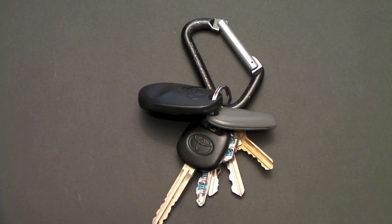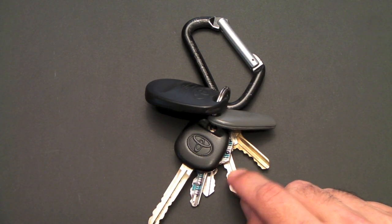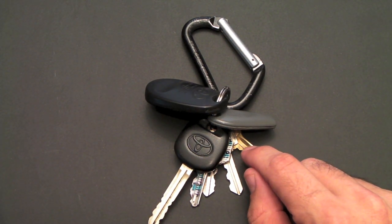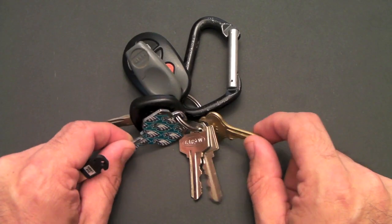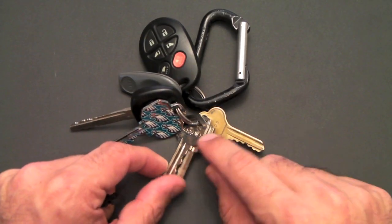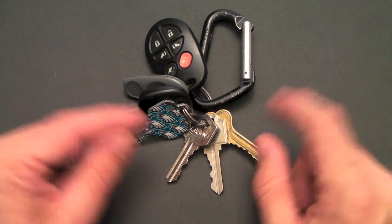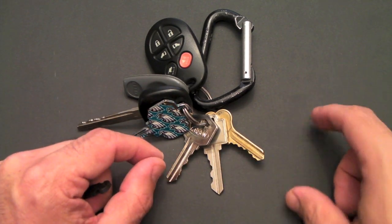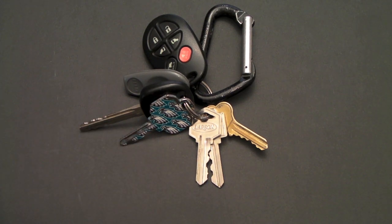Here's how you go about ordering a Keyport. You head to their website and print out their locksmith's form. Take that form along with your keys to a locksmith, and have them write down the special code for each of your keys. Each one of these keys has a special identifier, a manufacturing code that a locksmith can recognize, and he writes those down in the space provided. You can do six keys, so each number gets a specific code, and then you send that form off to Keyport.